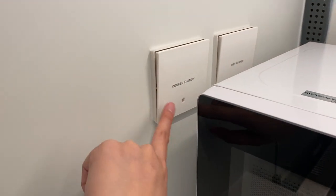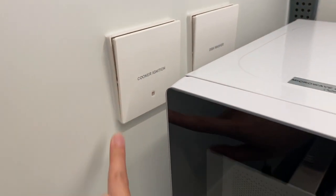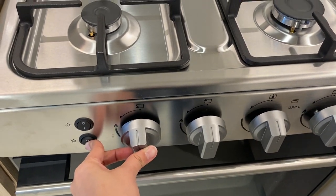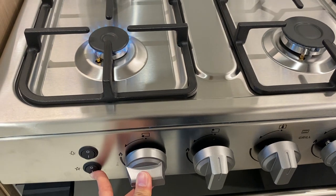If it doesn't work, check that the cooker ignition switch is turned on. Press the ignition switch and twist the knob to the left.